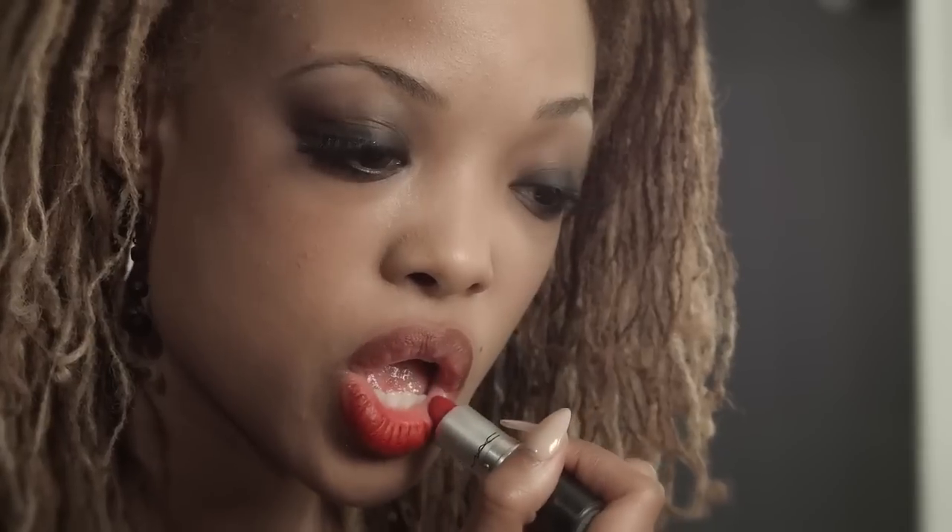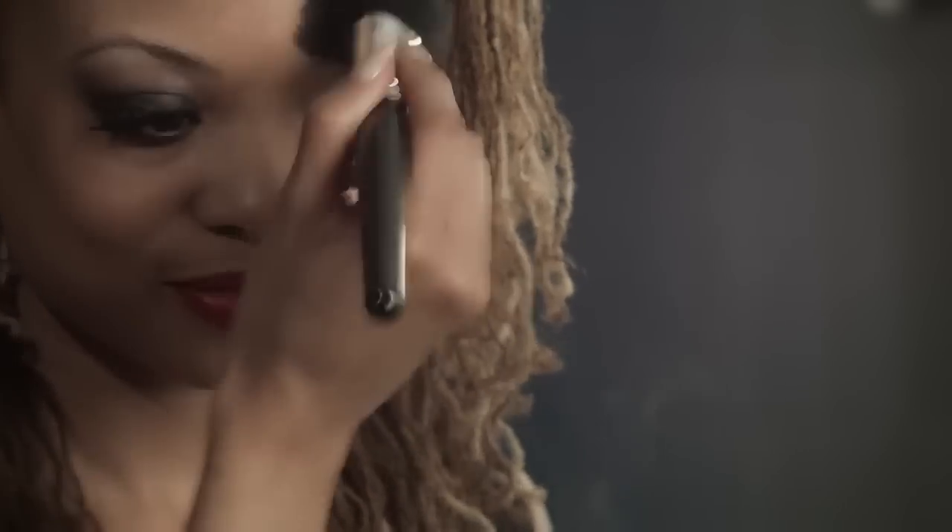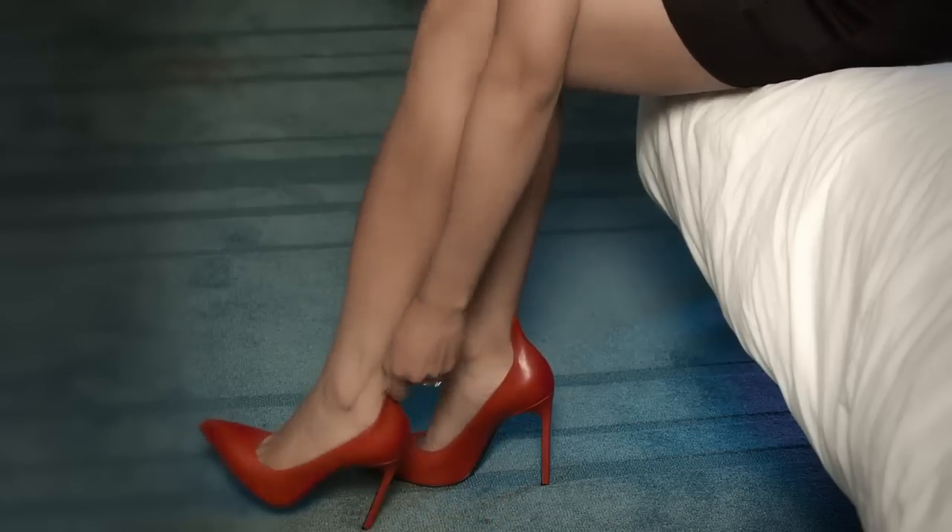Then popping on a matte red lipstick and really working that. If you want a really precise application you can do this with a lip liner, but I think I've got it covered. Pop on a little bit of powder to finish the look and make sure everything's set in place. And we're done.